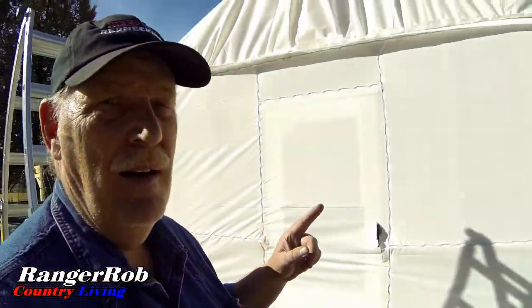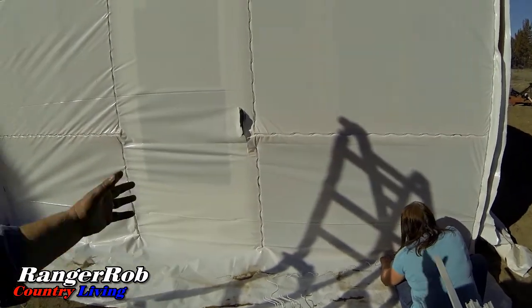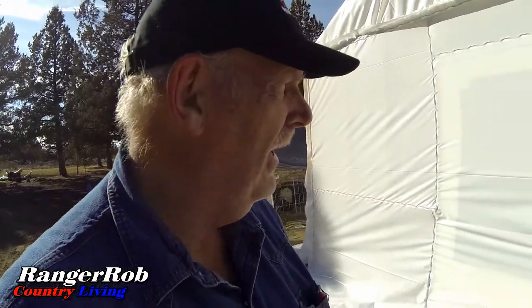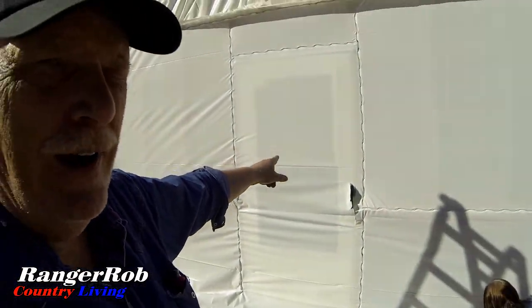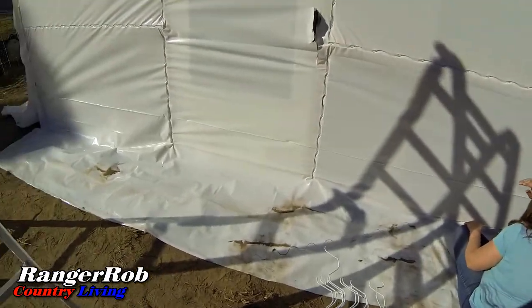We got the front almost attached but it seems like we're missing something — I think I figured it out: the door! It looks really nice. Once we get the bottom attached down here, we'll cut that out and we should have a door and it should be done, hopefully.